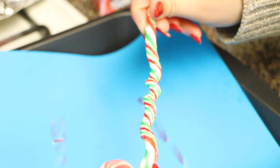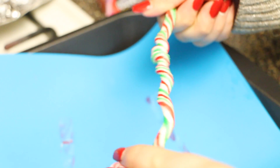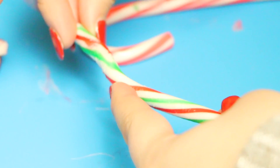Then you can play with your friends and see who can bend the craziest candy cane! It sounds pretty simple but it's actually pretty interesting, and I think kids would love it. There's something really satisfying about knowing you can actually bend a candy cane.